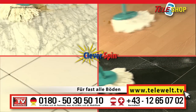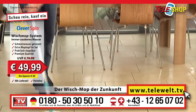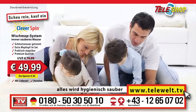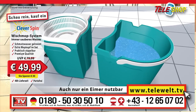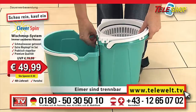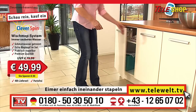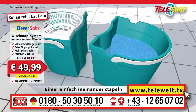And that on nearly all types of floor. The original Teleshop clever spin — that is the future of mopping, you cannot afford to be without it. Because you want to be sure that everything is hygienically clean, for the sake of your family. With the original clever spin you can also just use one bucket — just detach and you are ready to go. Once finished, simply stack the two buckets inside each other to save space. You only get that with our original, the Teleshop clever spin mopping system.